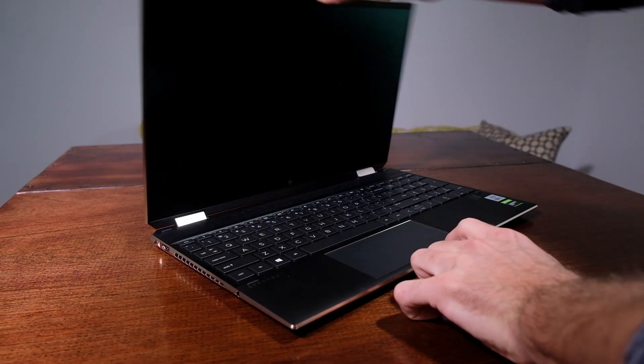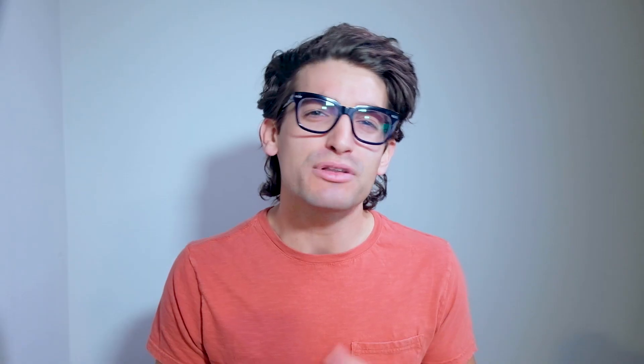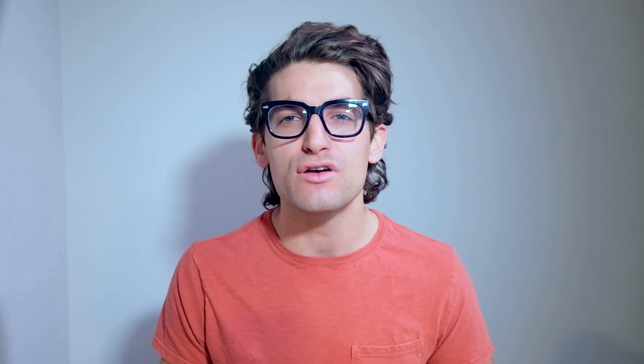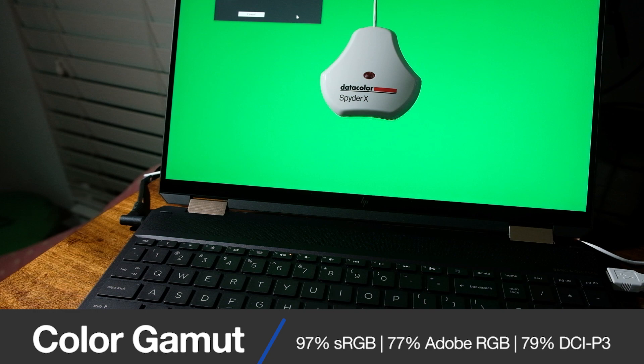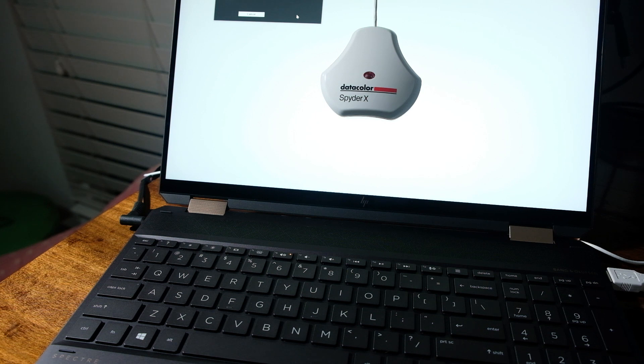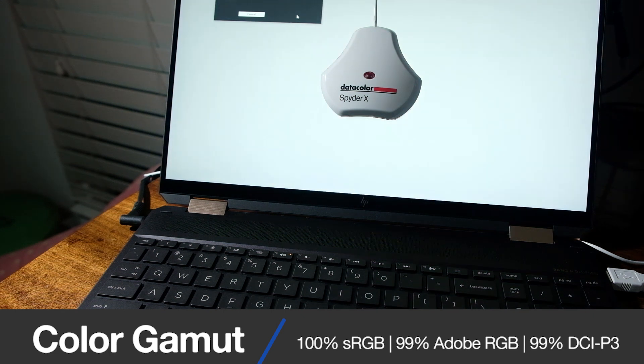The first major difference between the two laptops is the color gamut range. They both come with 4K touch-enabled 60Hz refresh rate screens, but the model with the 11th gen Intel i7-1165G7 reaches 340 nits at full brightness with a color gamut range of 97% sRGB, 77% Adobe RGB, and 79% DCI-P3, all at an average Delta E color accuracy of 1.37. On the other hand, the model with the i7-10750H has an OLED 4K screen, can reach 400 nits at full brightness, and has a color gamut range of 100% sRGB, 99% Adobe RGB, and 99% DCI-P3, all at an average Delta E color accuracy of 1.74.